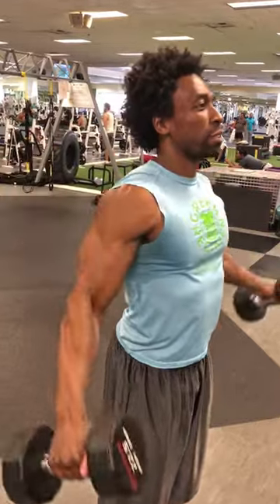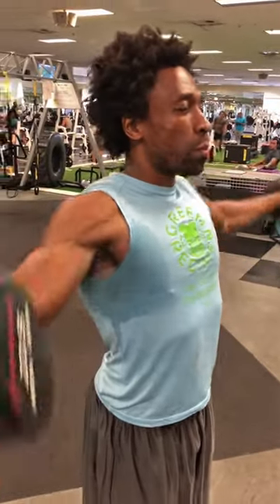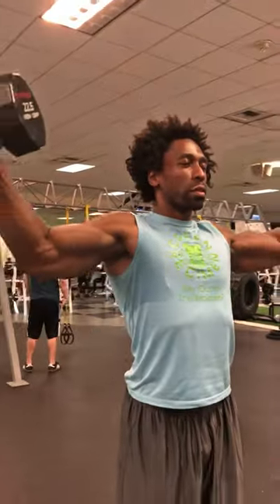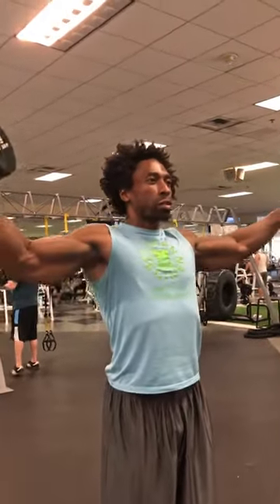So we simply breathe — breathe out on the way up. Simple. But if you do it wrong, you will get hurt. And we always want to prevent injury.